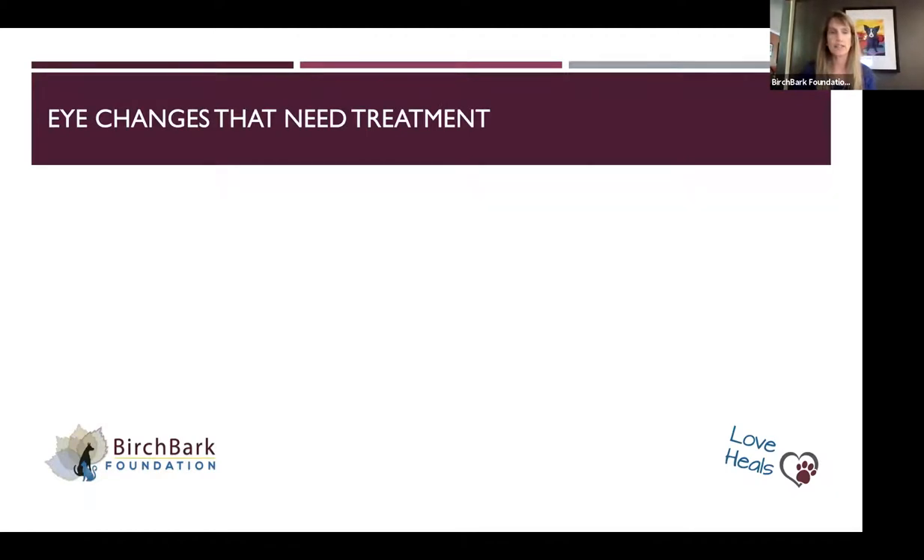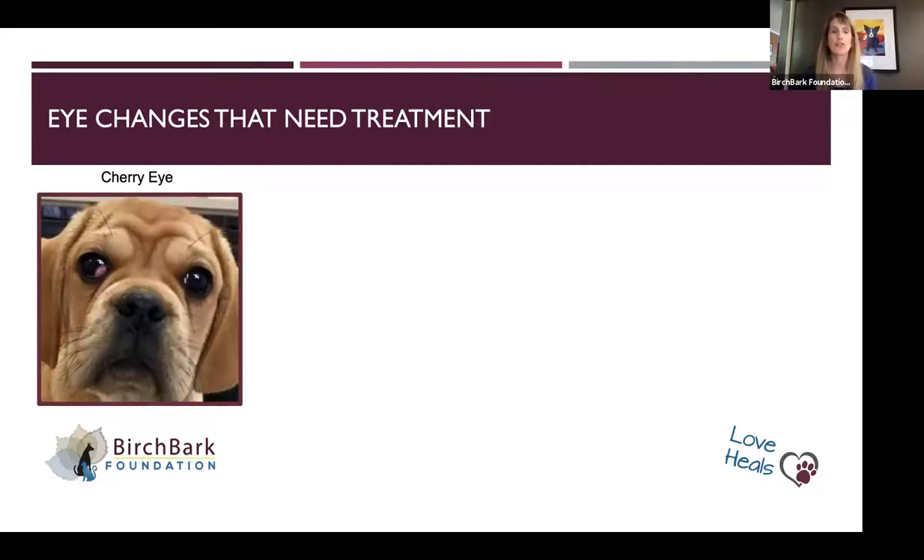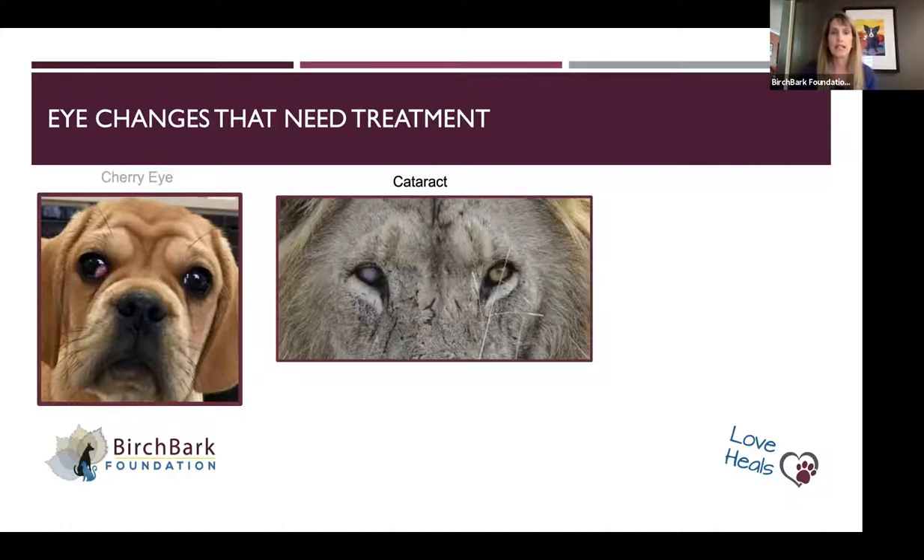Looking in the eyes, here are some examples of changes that can happen. There's a syndrome called cherry eye. Dogs and cats have what's called a nictitans or third eyelid that comes up from the nose side. This dog has gotten a flip of the cartilage in the third eyelid, and you can see that the right eye has a little cherry-like thing poking out. Then there's a cataract — the right eye of this lion has a blue haze and the other looks like a normal eye.